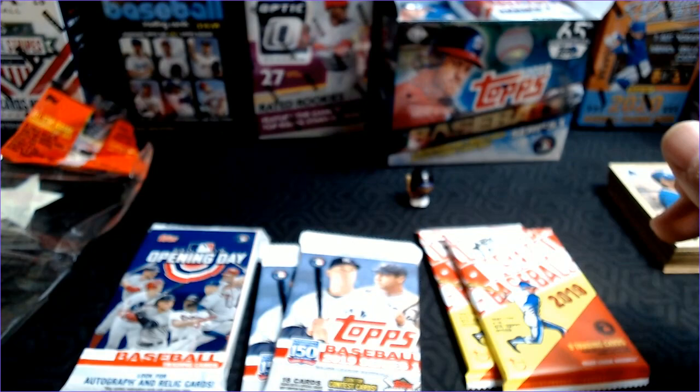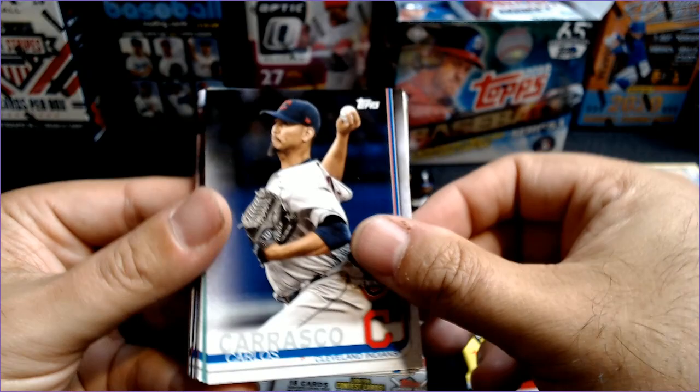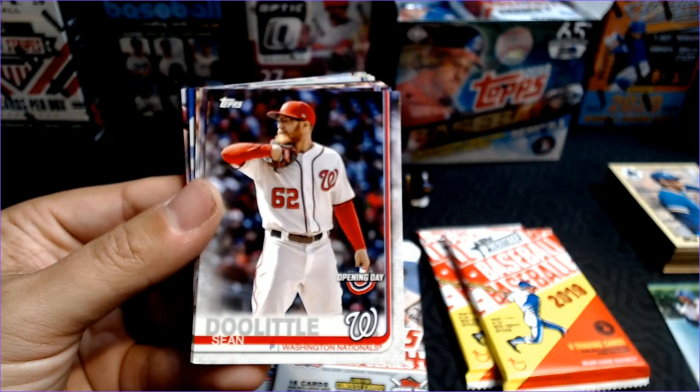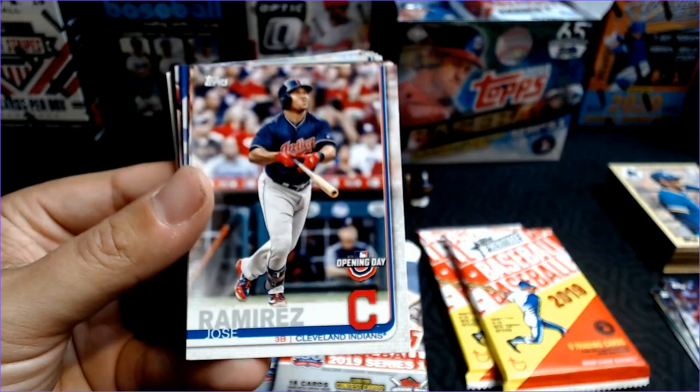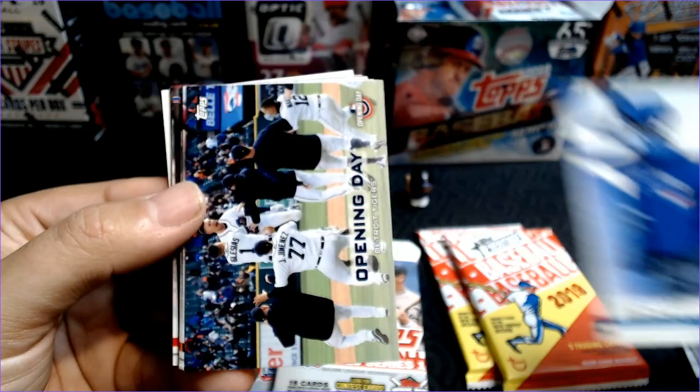None of the big rookies from 87, but they're tough to pull. Alright, let's go Opening Day. I actually think Opening Day — this is a fat pack, 24 cards — might get something cool in here. Carlos Carrasco and a beat-up Rougned Odor. Nico Goodrum, Sean Doolittle, Salvador Perez, Nick Martini, Starling Castro, Jose Ramirez, Nomar Mazara. Here's Joey Votto, Lou Gehrig — 150 years of fun.